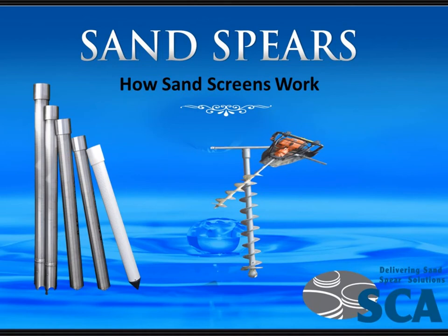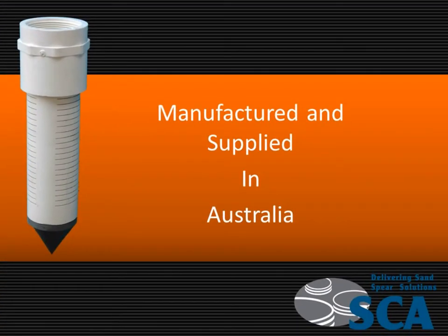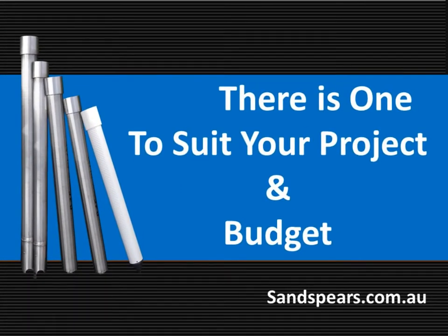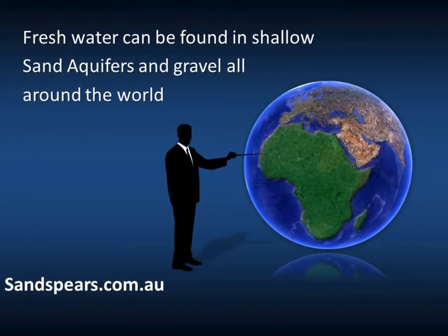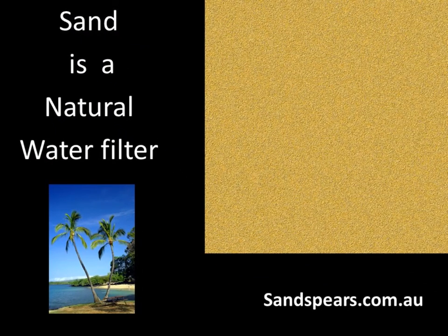This presentation is about sand spears and how sand screens work. They're manufactured and supplied in Australia because we deliver sand spear solutions — there is one to suit your project and your budget. Fresh water can be found in shallow sand aquifers and gravel all around the world. Sand is a natural water filter.